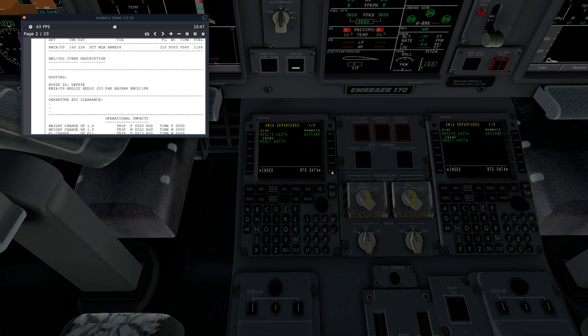Next we'll go to the route data. Route data is the original page you saw. Instead of hitting anything else, we'll hit the next button, which brings up your legs — this is where you enter your airways, waypoints, and that kind of thing. We are using a jetway today — I specifically chose this route because I know it has one, and I wanted to show you exactly how to input a jetway. If you've ever done this on a Boeing, it's the same way. We go J53 into the VIA.